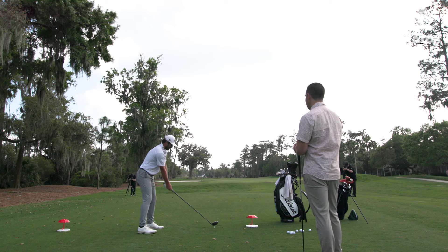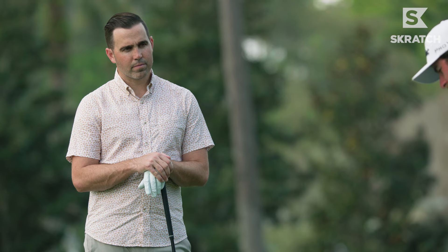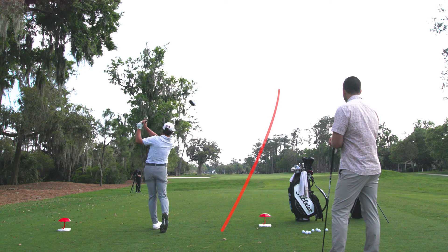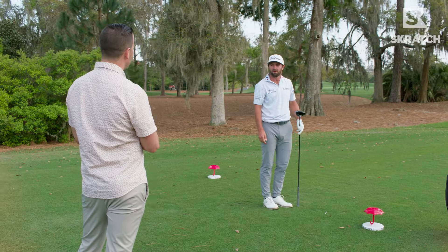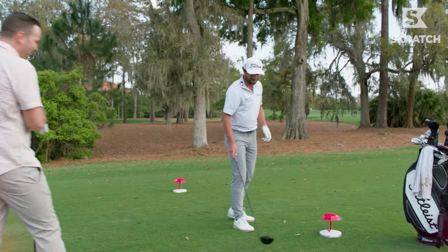We're hitting a low draw. I put the ball just a hair farther back in my stance — that usually helps me draw just a little bit. I've also choked up just a hair. That is so perfect. To me, those two shots are exactly what you wanted to do in both. I can't do better than that. Thank God the cameras are on.